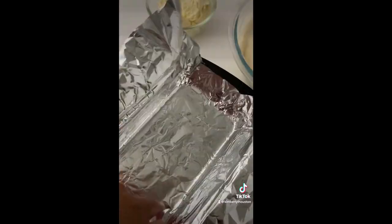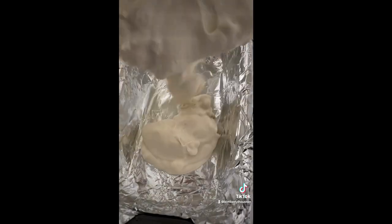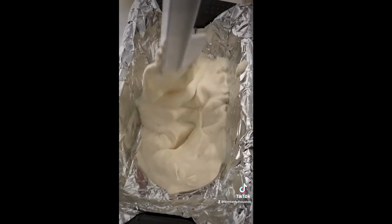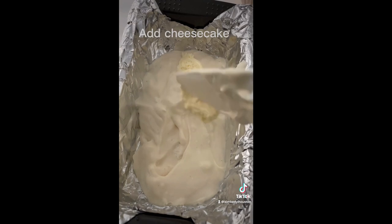I'm going to start by layering the base of my ice cream — the ice cream base is just the whipped cream and the sweetened condensed milk. Then I'm going to add in the no-bake cheesecake that I got from Walmart — y'all, insane.